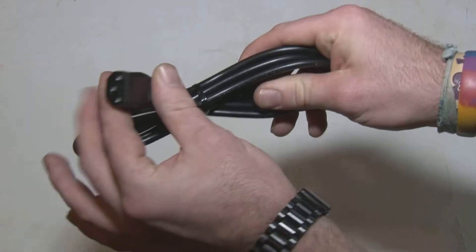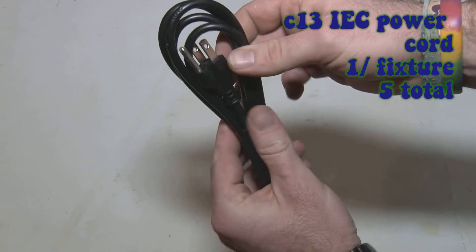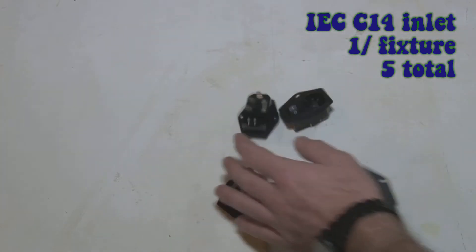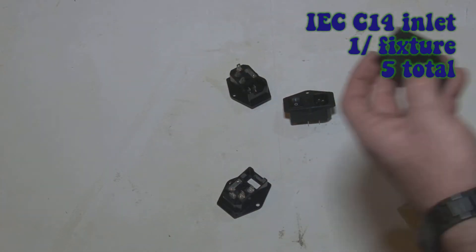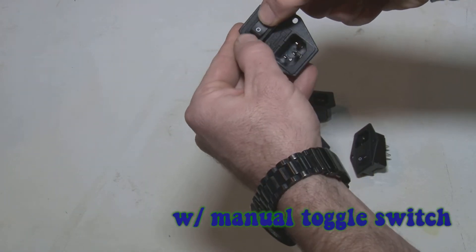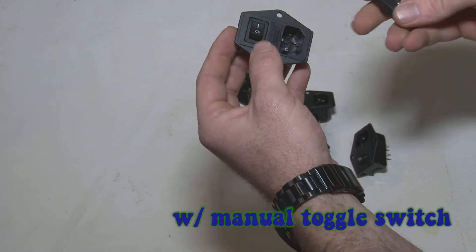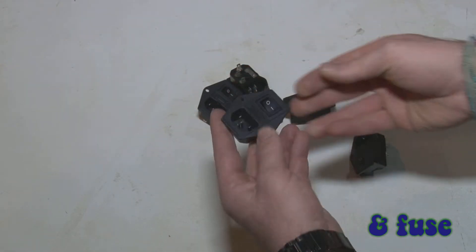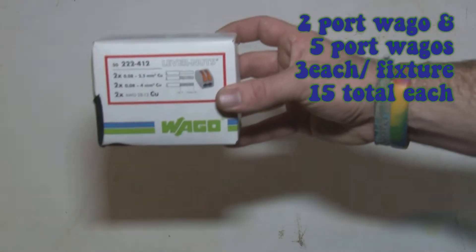I'm a big fan of these IEC plugs — they're standard power cord plugs you can find at any electronics store, used for tower computers. I went with the inlets on those too so I could turn off the fixture from the actual source itself when I need to move it or do anything. I like the option of being able to remove the power cord — it's just one of the small things I put into my fixture builds.